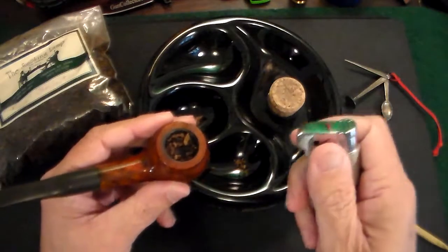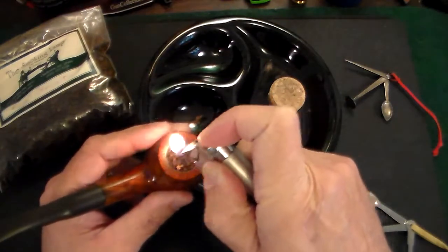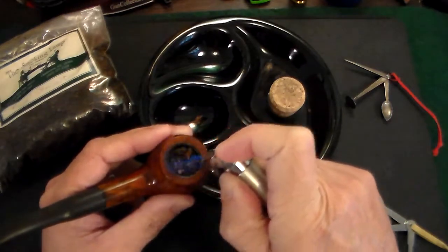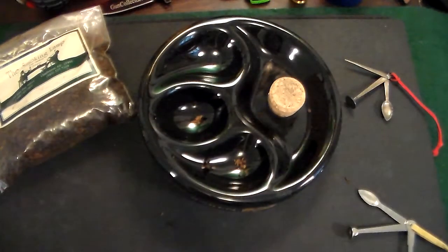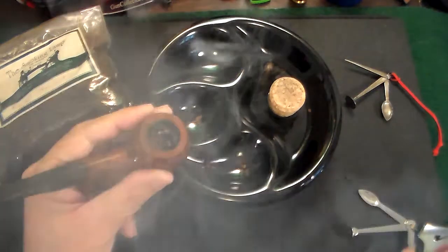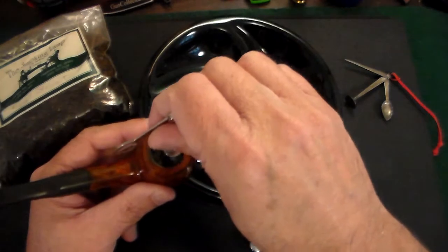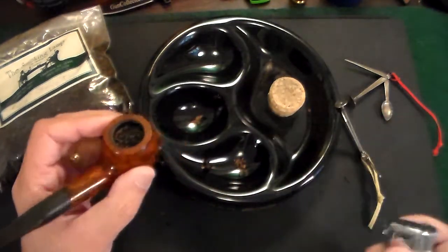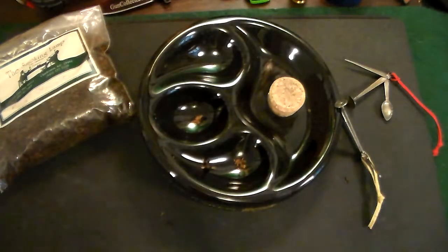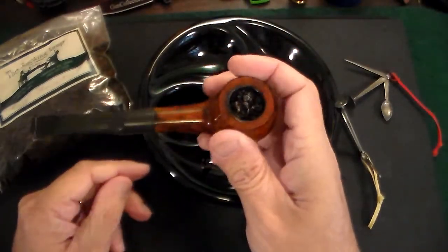Lighting your pipe is similar to a cigar — you want to toast it a little first, then draw on it. A lot of people light it and then let it go out deliberately, creating a char on top. They tamp that down and say it enhances the smoking process, then they relight it. After relighting, you should have a nice, even light going.